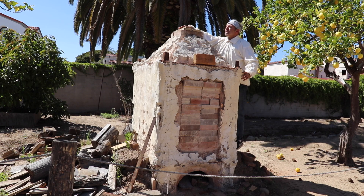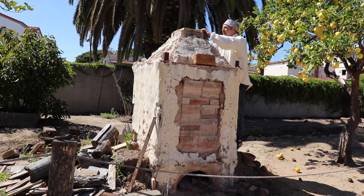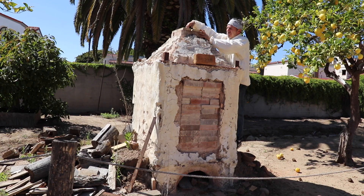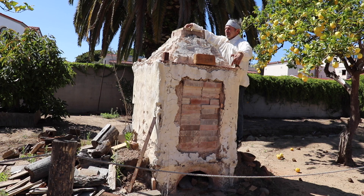Up here, this is like a chimney, but this is also very critical — you have to open this because the flames are going to come out of here, and by opening this is how you control the temperature.